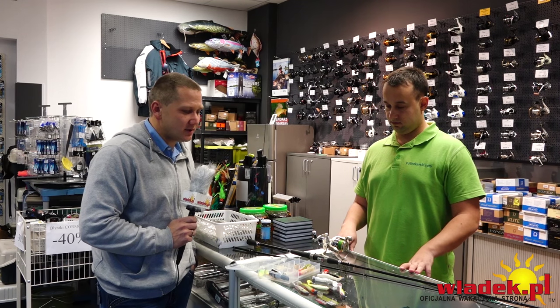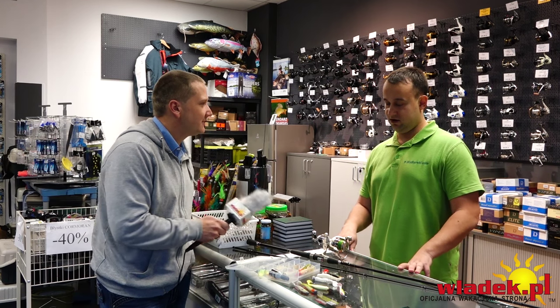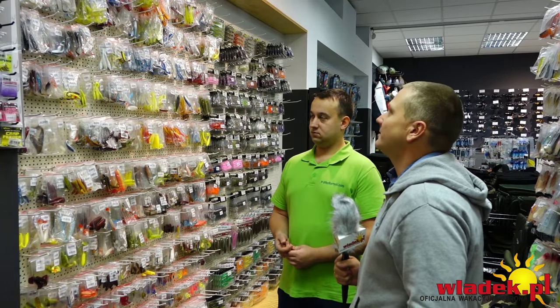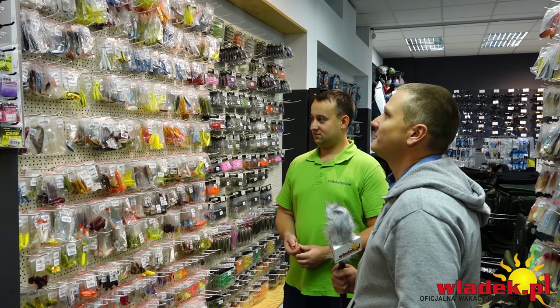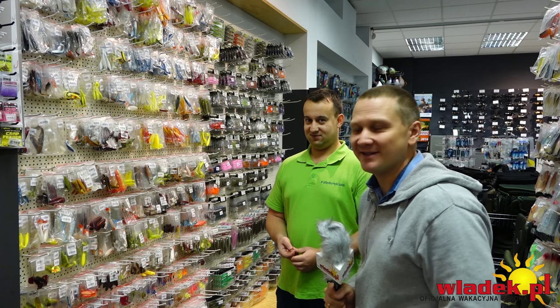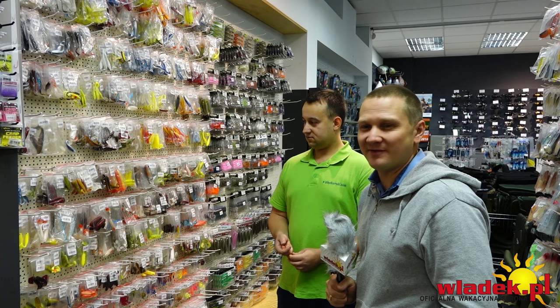Dobra, idziemy zobaczyć jakie gumki u was można kupić i coś nam poradzisz. O rany, sporo tutaj tego jest! Jakbym przyszedł sam, to prawdopodobnie wziąłbym wszystkiego po jednej sztuce, a potem siedział w porcie dwa lata, żeby w ogóle wypróbować każdą gumę.